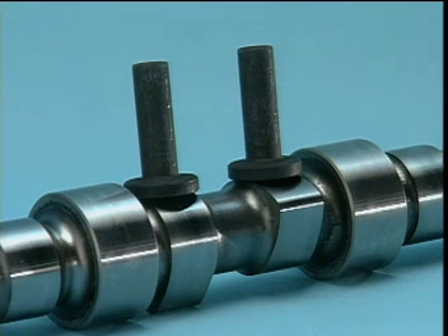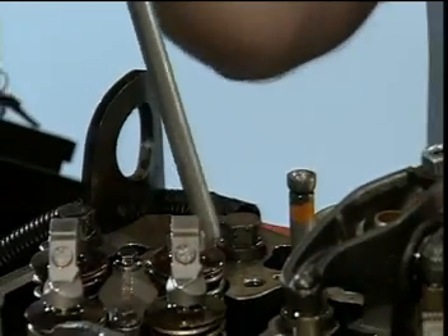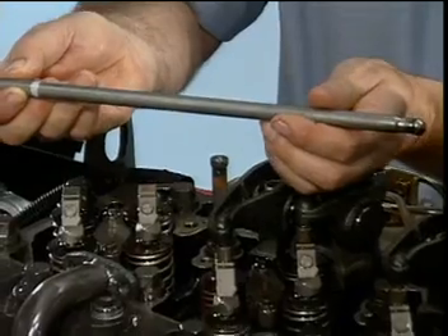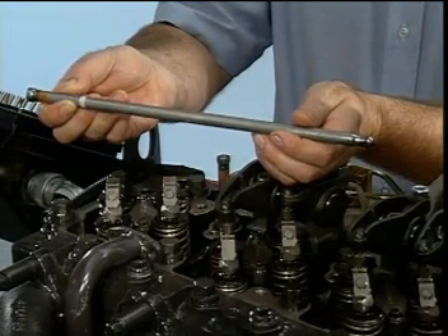The ISC engine from its introduction to 2002 was equipped with wide camshaft lobes, wide faces on the sliding tappets, and push tubes with hardened sockets on each end. These components reduce stress and wear, which eliminates the need for overhead adjustments during normal scheduled engine maintenance.